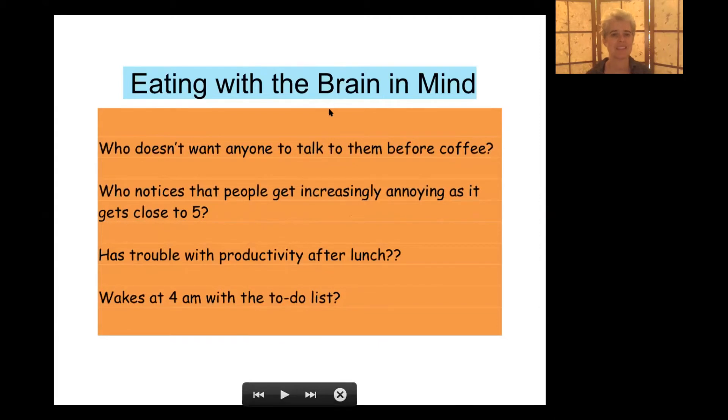Some things people say: 'don't talk to me before I have coffee,' or people get increasingly annoying by the end of the day. I work with couples and so many couples fight in the evening — partly because that's when you see each other, but also some couples have noticed it's related to how much they were taking care of themselves during the day. Anyone having trouble with productivity after lunch, feeling annoyed with afternoon meetings, a slump at the computer, or waking up at 4am with a to-do list? These things relate to how we might nourish our mood through a 24-hour cycle.